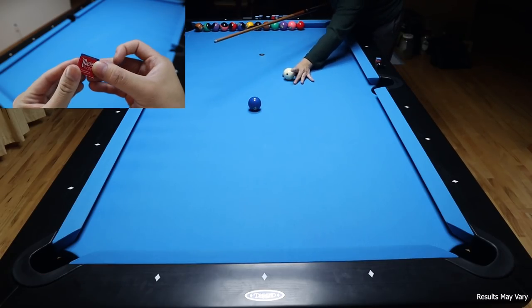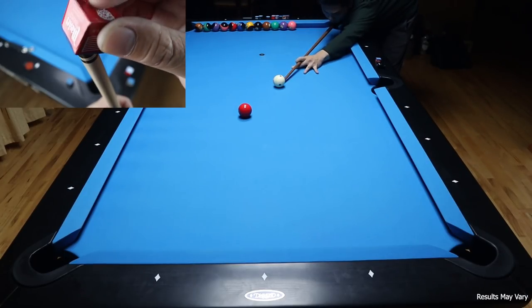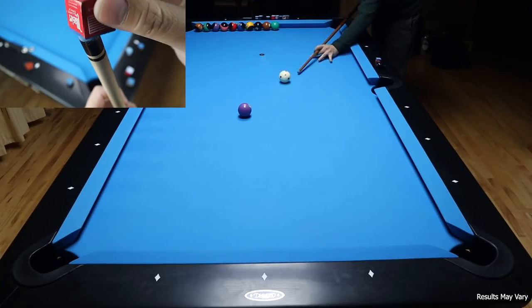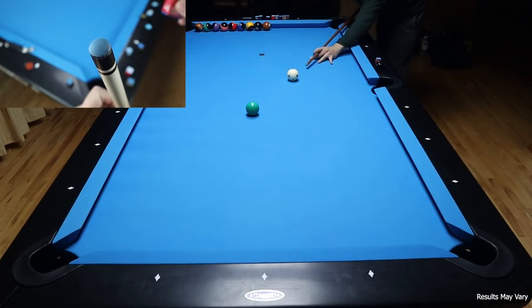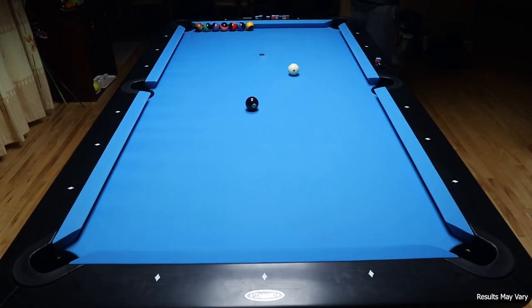Master's Chalk is very affordable at only around $12 for a box of 24. It's been a standard for many pool players and pool halls due to its good performance and affordability. The chalk comes in a variety of colors and goes on the tip nicely. It's not particularly messy or clean. You kind of have to break it in for it to go on smooth. Master's Chalk simply gets the job done with no frills and is made for those who want good quality chalk at a great price.